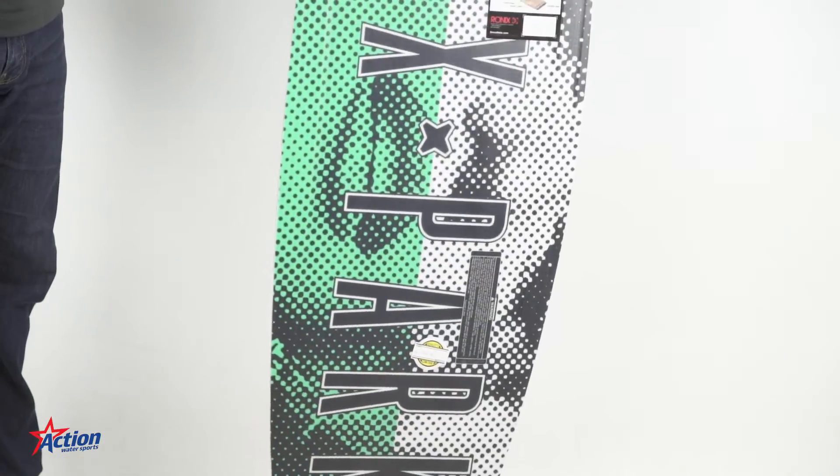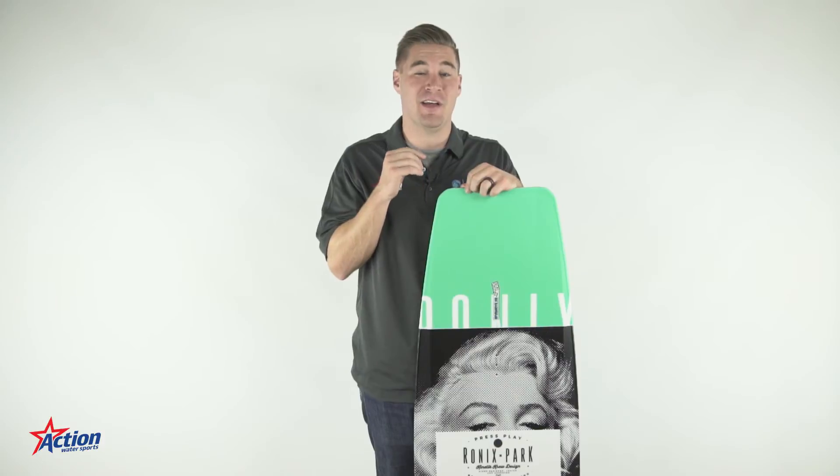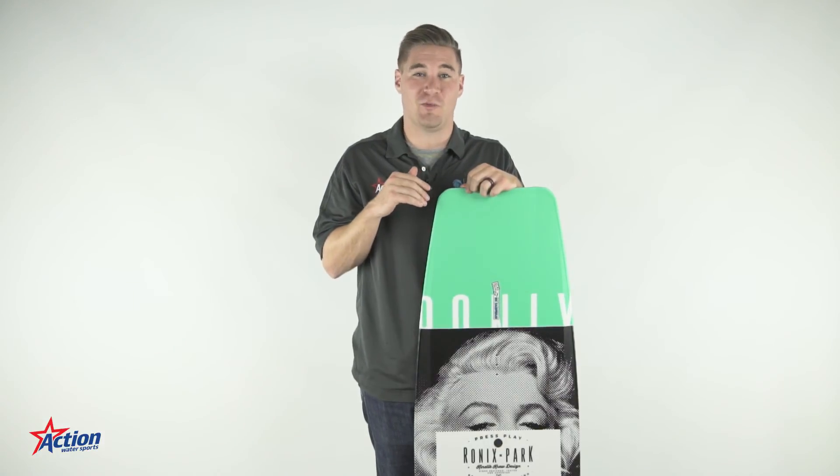Thanks a lot for watching. The 2017 Ronix Press Play has been tested and proven by the entire Ronix wake team. And to see this board, as well as any other Ronix product, visit your local Action Water Sports today.